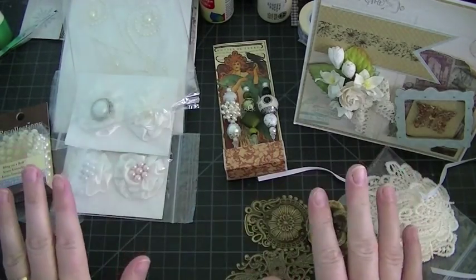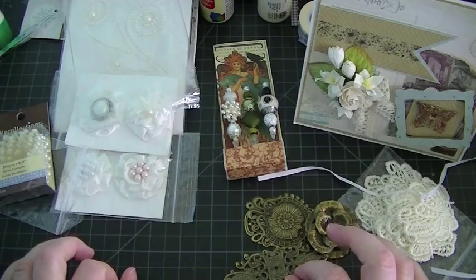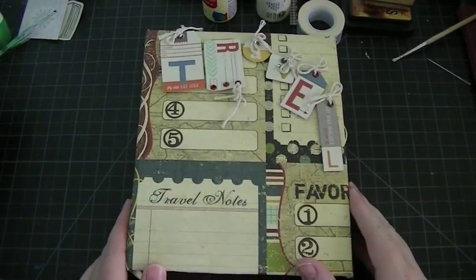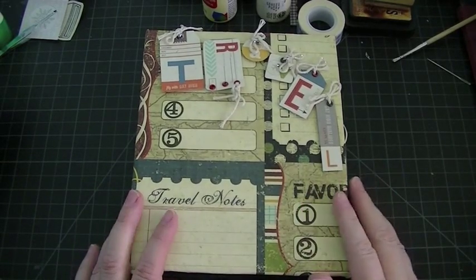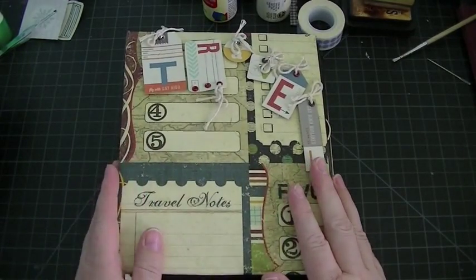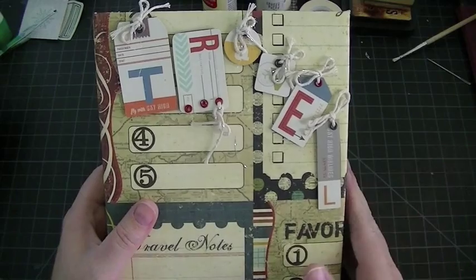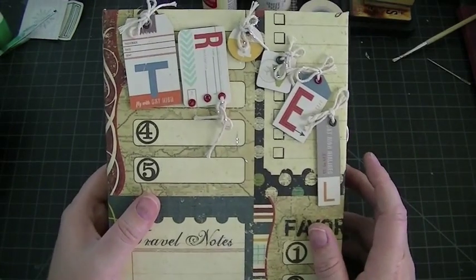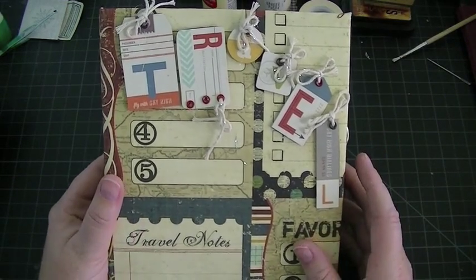I'm going to clear this away and quickly share with you my travel mini that I received from Evelyn. So I'm going to be back in a second with my travel mini. Okay, you guys, I'm back. This is my travel mini that I received from Evelyn. Evelyn does not have a YouTube channel, but she swaps over at Mini Album Scraps. So I'm going to go fast because I don't want this video to be super long. I love everything about this journal — she's put tons of pockets and lots of flaps and it is very unique. I've never seen anything like it. There's tons of space for pictures and journaling, and she did a wonderful job.